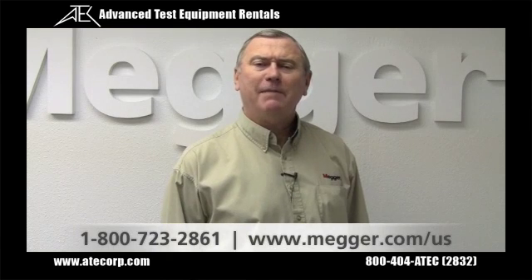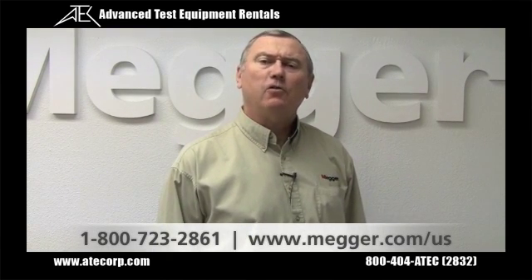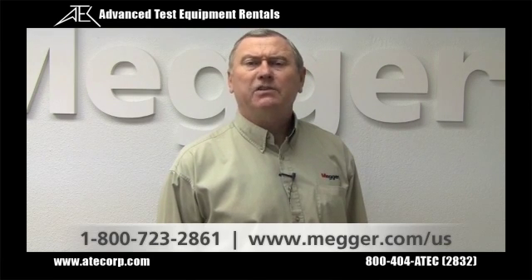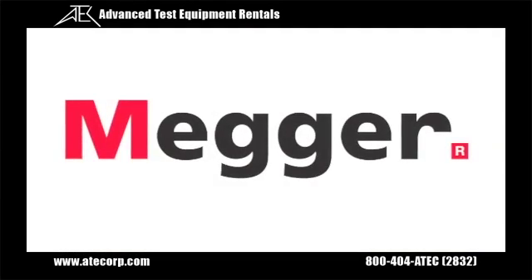Thank you for your time. Should you have any questions, please contact your local Megger sales representative. See contact information at the bottom of the screen. Thank you.